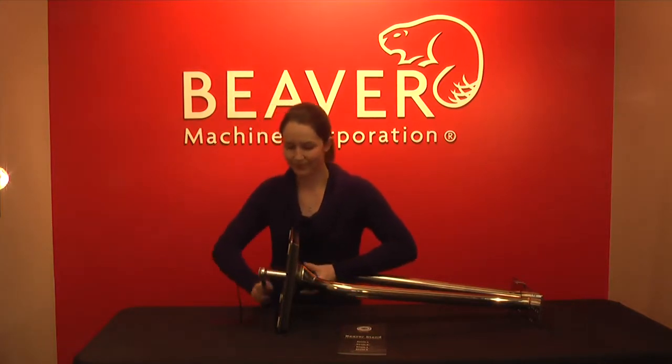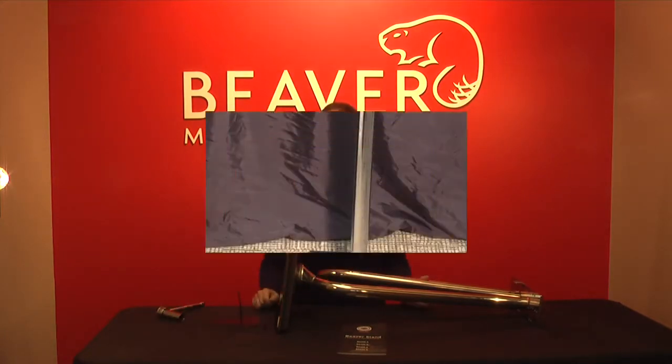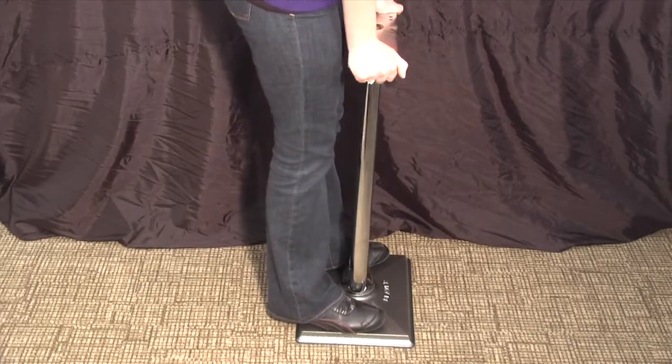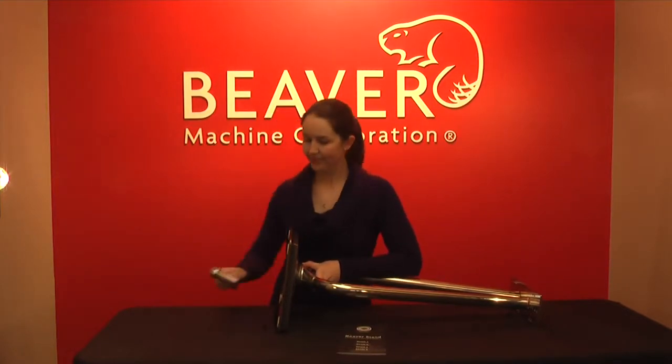Once you have tightened by hand, you'll need to tighten using your socket wrench. When tightened, put the stand on the ground and stand on it, shaking it to make sure that it's not loose. Then re-tighten using your wrench.